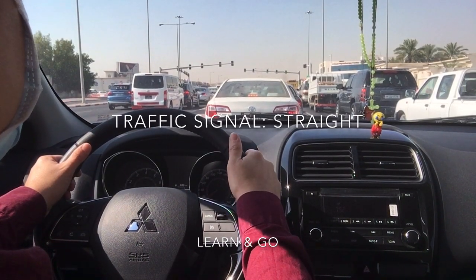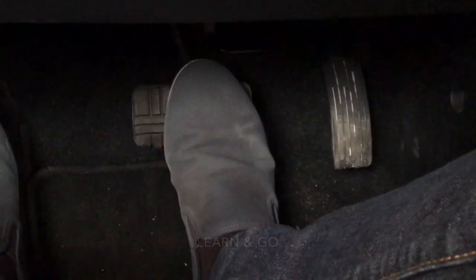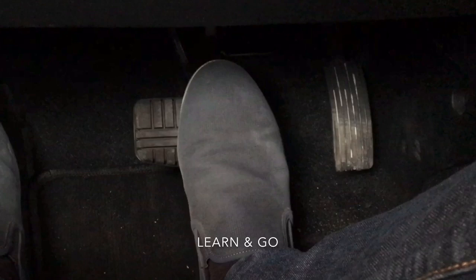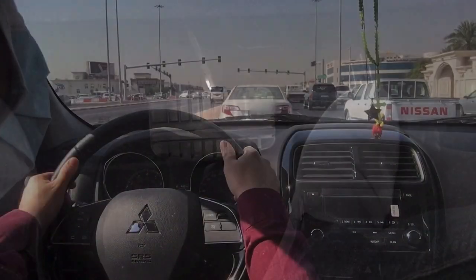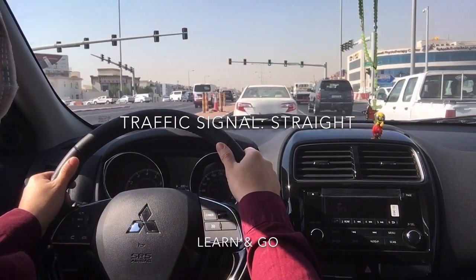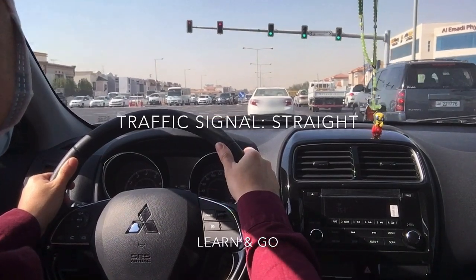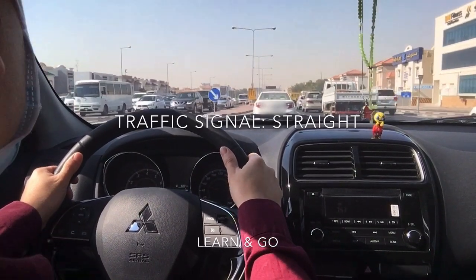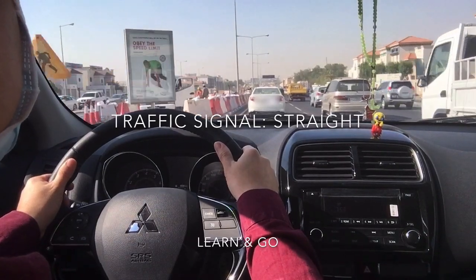Green signal — prepare to release the foot brake. Release the foot brake, then press on the accelerator gradually to accelerate. Follow the speed of other cars, then accelerate and increase the speed while maintaining a safe distance.